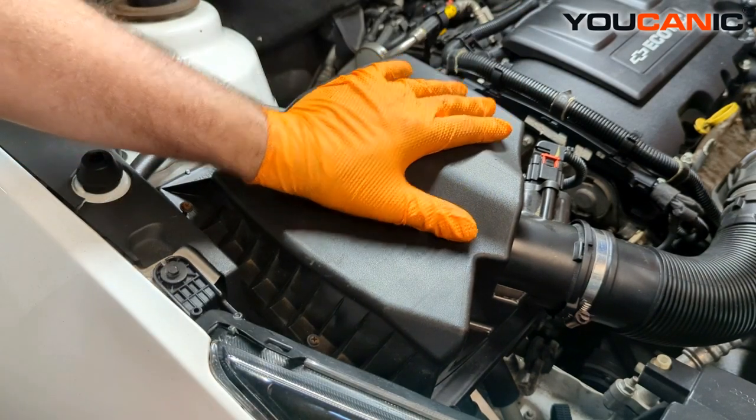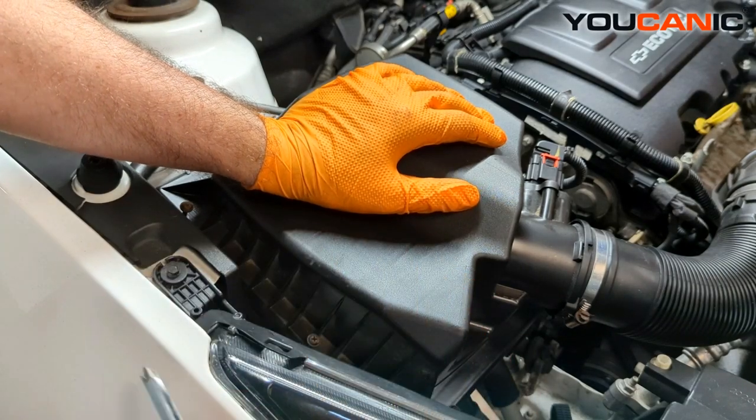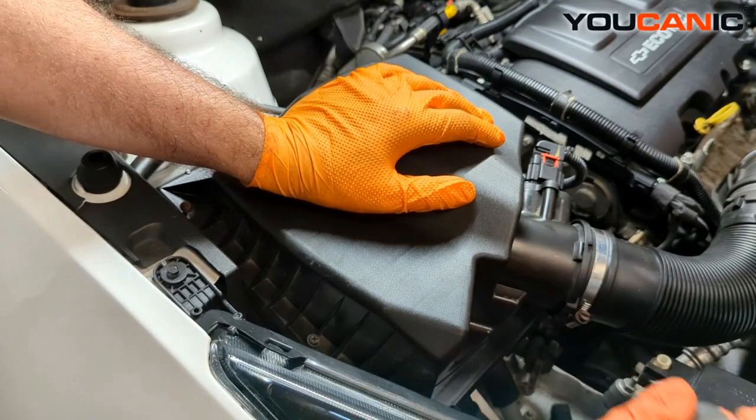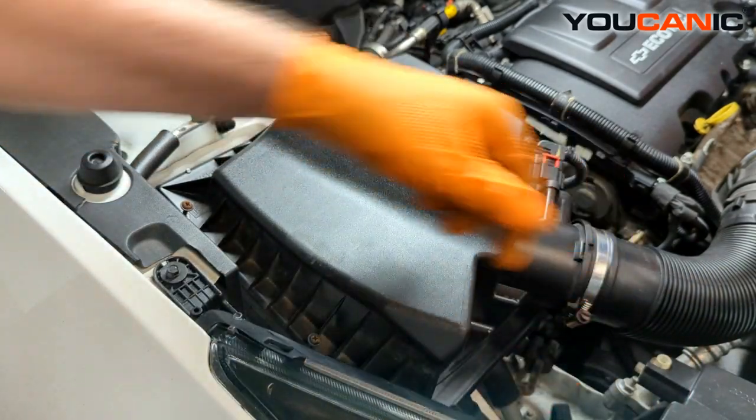We have our air filter box located right here. If we need to change our air filter we just need a Phillips screwdriver — a P2 — to go around and loosen all the screws.